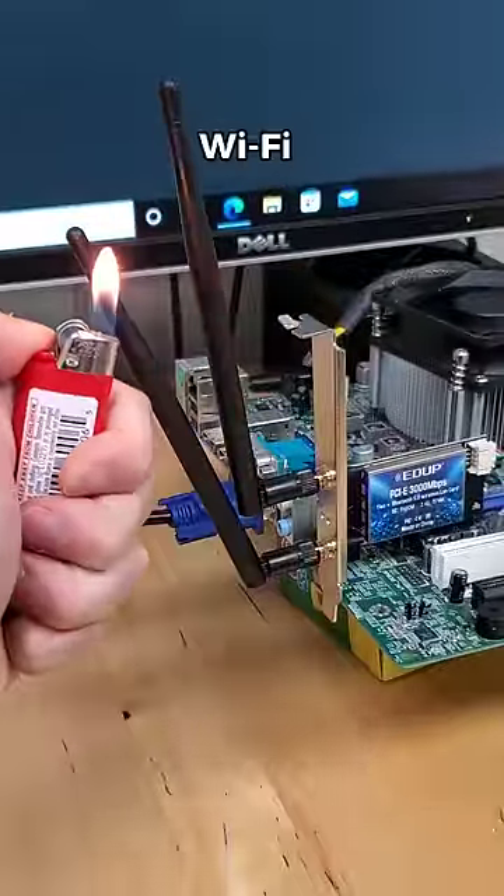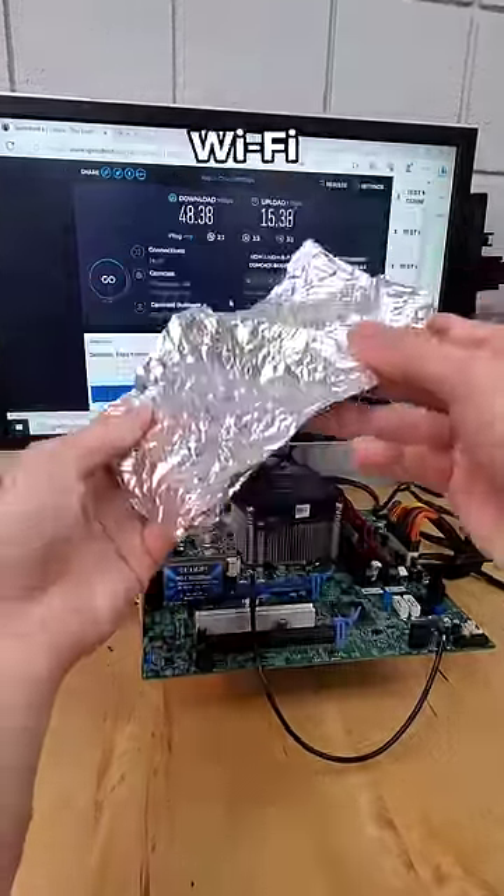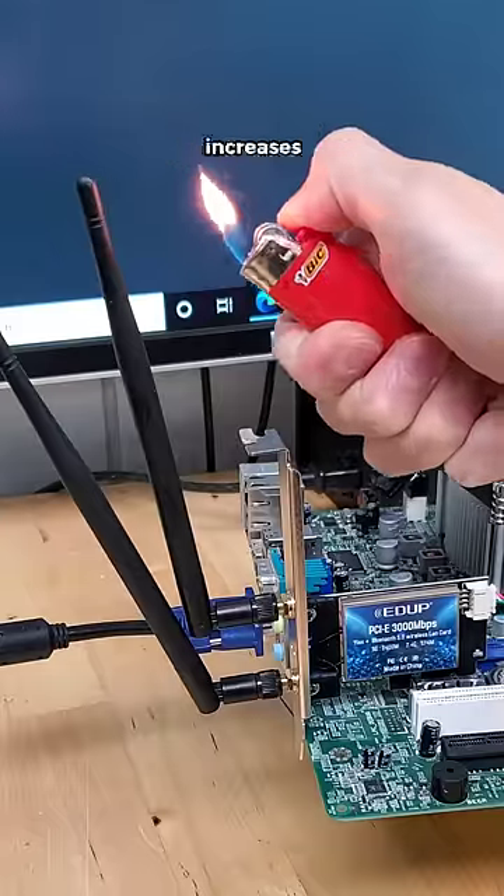Can fire improve your PC's Wi-Fi performance? Well, we know antennas are made of metal in order to conduct electromagnetic Wi-Fi signals. But as it turns out, a metal's conductivity decreases as temperature increases.